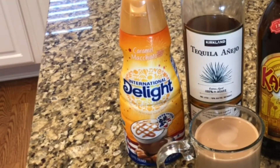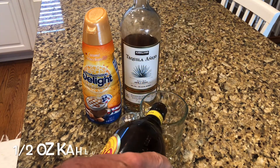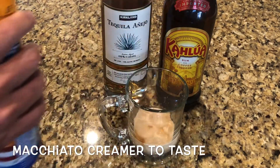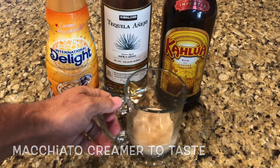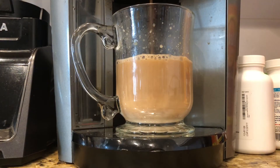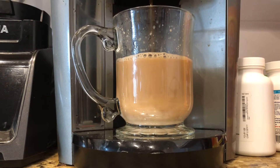First, mix a half ounce of the tequila and then a half ounce of Kahlua. Next, fill with the Caramel Macchiato Creamer to your taste. A macchiato is milky foam normally created with an espresso machine — if you have one, go for it; if not, get this at the store. Mix in a coffee cup and then brew.